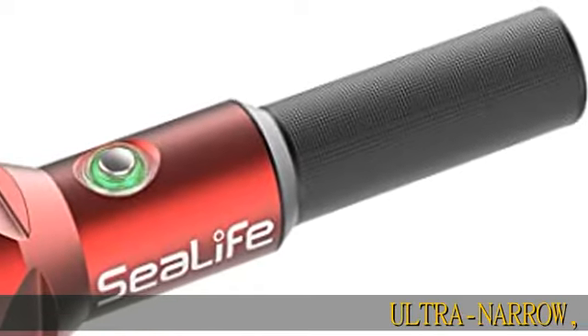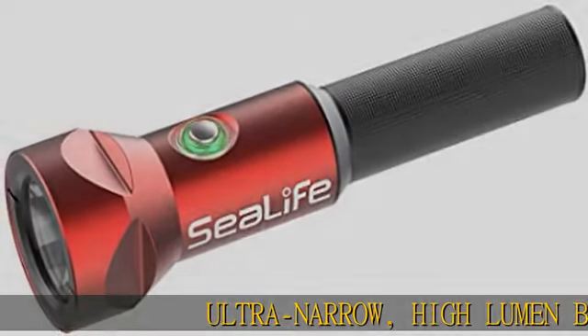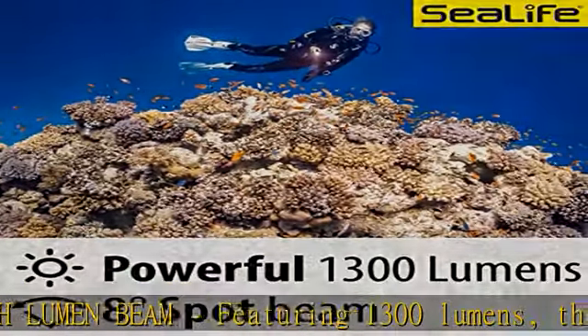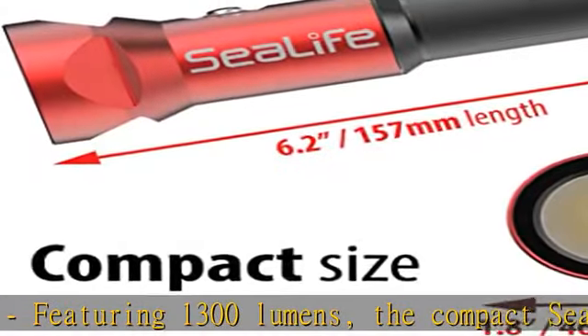Ultra narrow, high lumen beam featuring 1300 lumens. The compact Sea Dragon Mini 1300 dive light offers users tremendous brightness and a narrow, long-range beam.